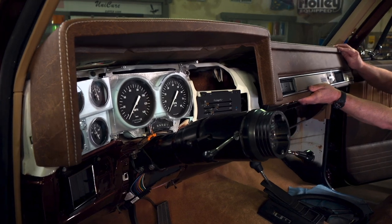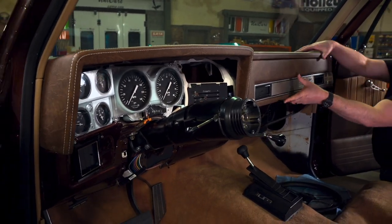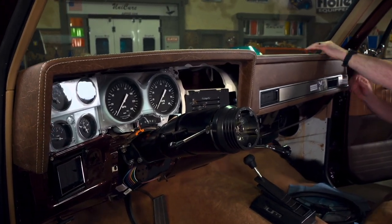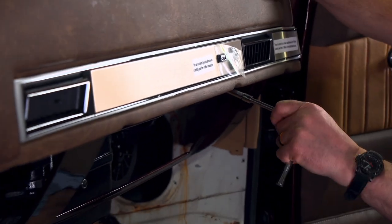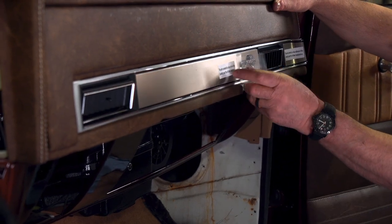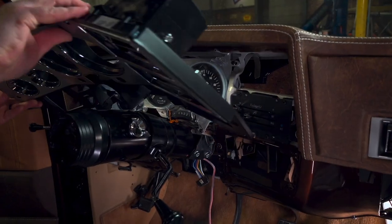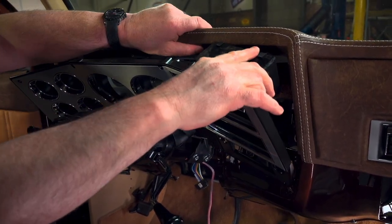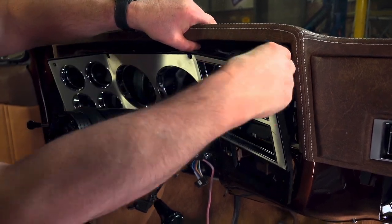Once you have everything modified, you're ready to put the dash in, and it just slides in at the top under the windshield and then mounts under the dash using the factory holes. The new bezel is next, and once again, if you've done your pre-fitting, it should slide right into place.